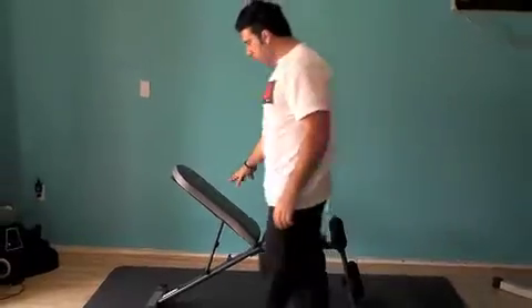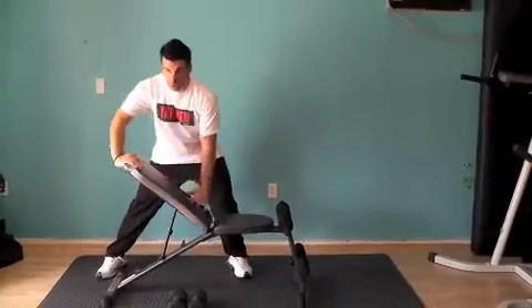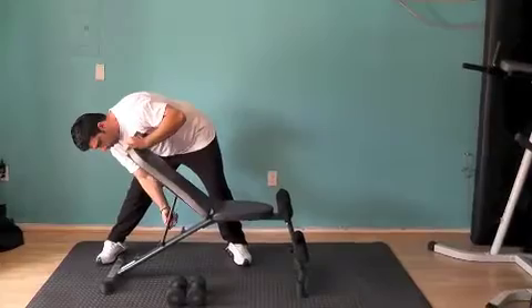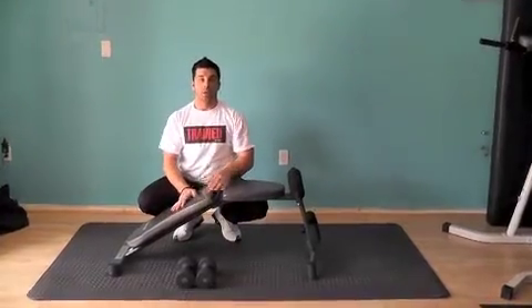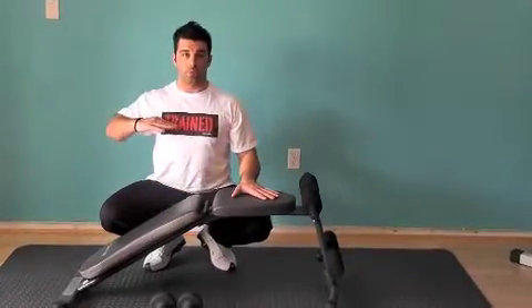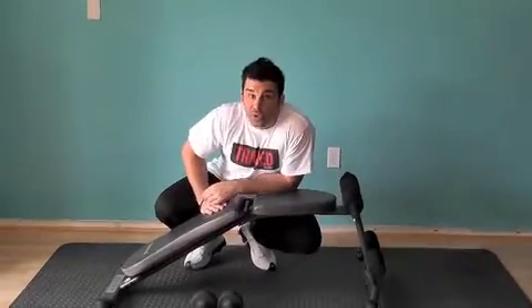This particular bench, like most benches in the gym, actually has three positions: incline, regular, and decline. When you do decline you're working the lower portion of your chest; when you do flat bench you're working the middle portion; and when you go incline, you're working more like the top portion — filling up that necklace area, so to say.